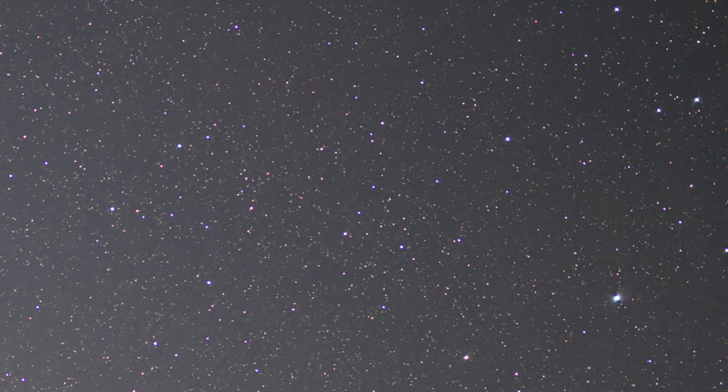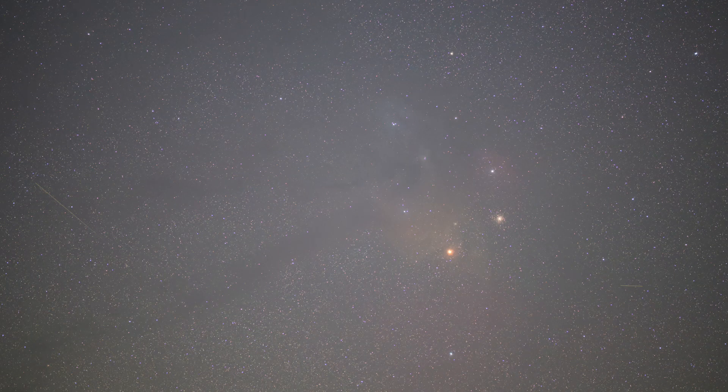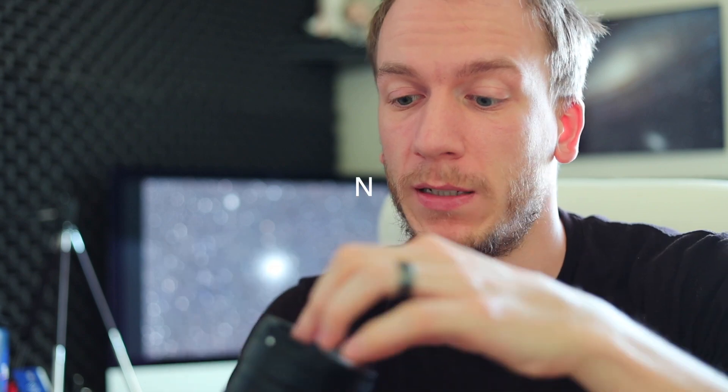The lens performed fantastically all night. I put tape on the focus ring so it wouldn't shift throughout the night. I shot at f/2 all night and the stars were pinpoint all the way to the edges. This is not a sponsor — I bought this lens myself — and I am really in love with it. Most lenses have coma under f/4, but this one has no coma issue at all wide open at f/2. The stars are pinpoint everywhere.